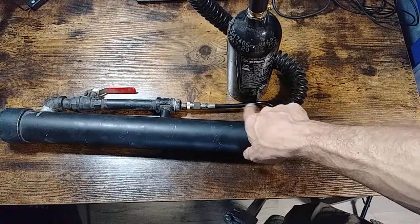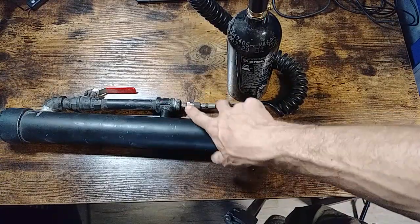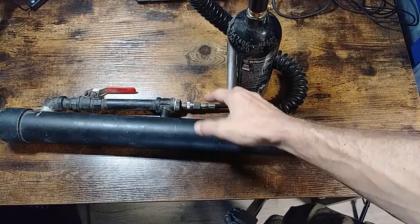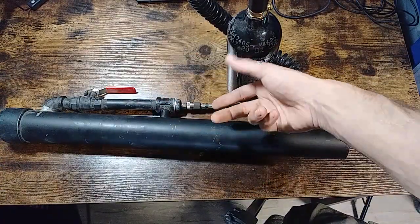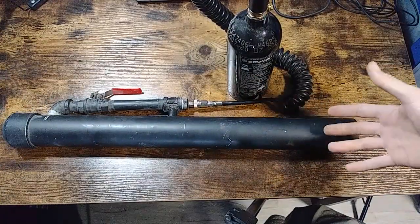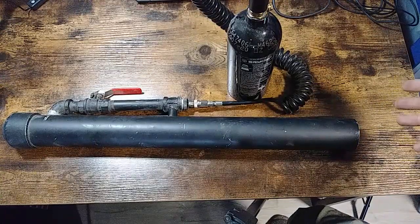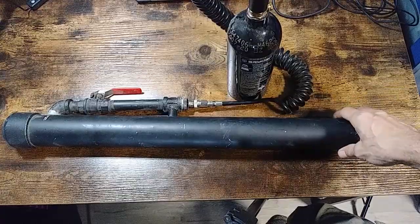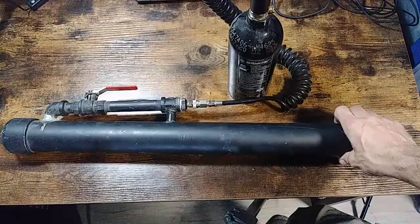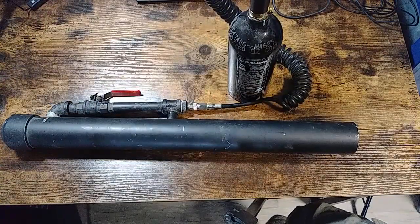We used to actually have this set up with the 12-gram CO2 adapter right on the end — screws right into it, nothing special, as long as this is a half-inch pipe. It was a single shot — replace the cartridge, put a new one back in, and shoot again. This still shot about 100 to 125 yards. Anyway, it's the CO2 version of the last air cannon we made — hope you enjoy it, have fun, thanks for stopping in.